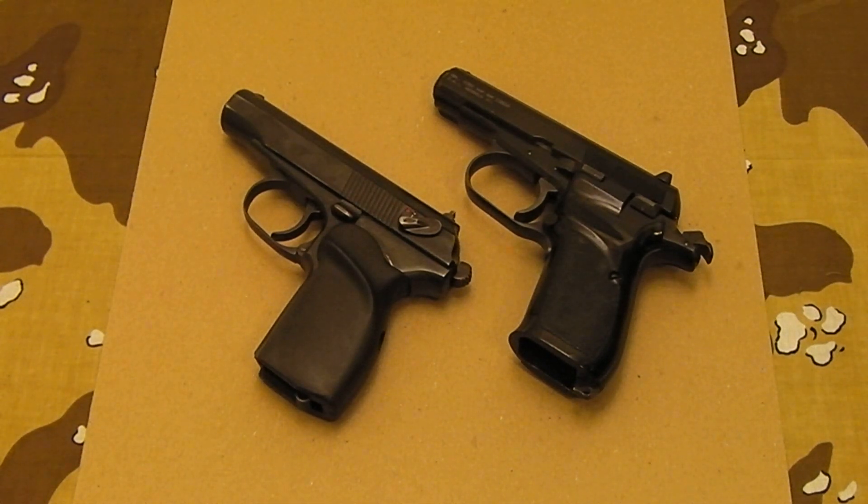They're both excellent handguns. This isn't a video that's going to say one is better than the other — they're both awesome handguns. Just wanted to go over the differences real quick with you.